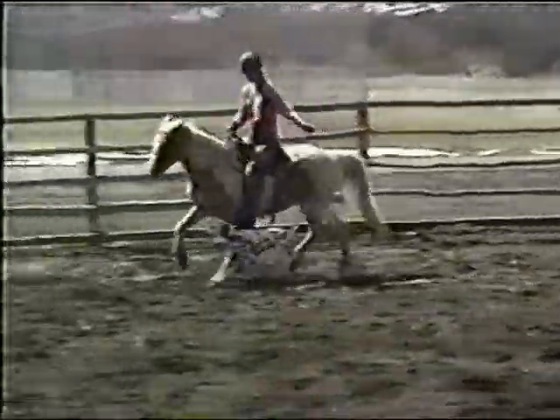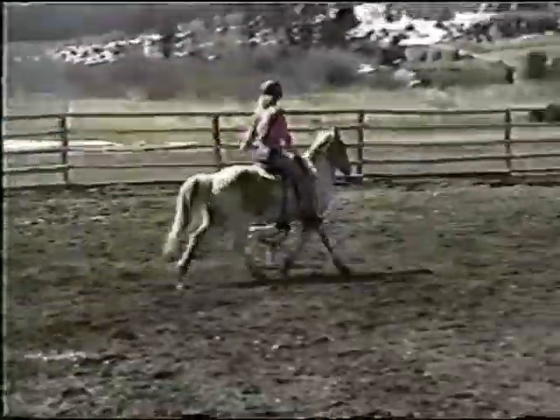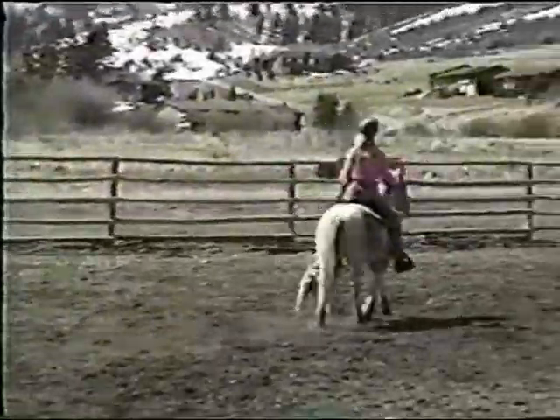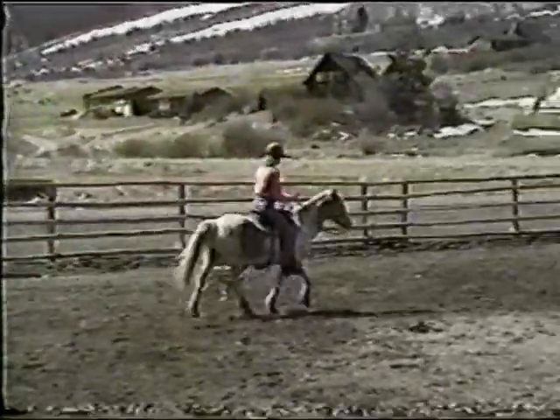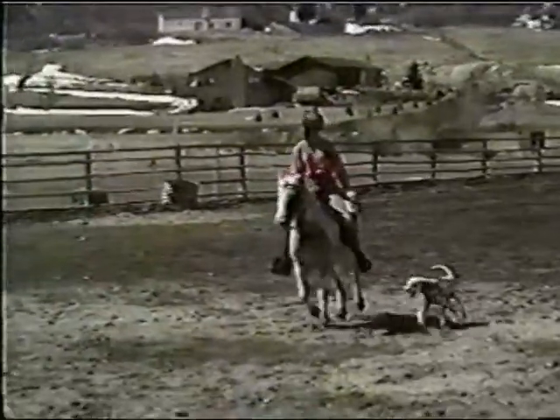Here I've started Willie in figure eights so that he gets used to the movement of the horse. This forces the dog to watch where the horse is going and hopefully to be smart enough not to be stepped on.